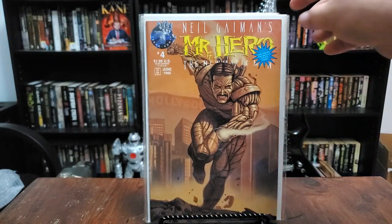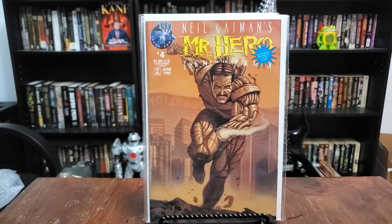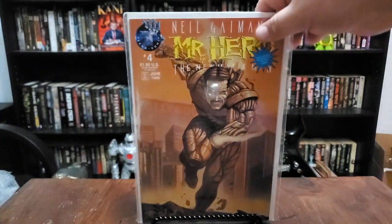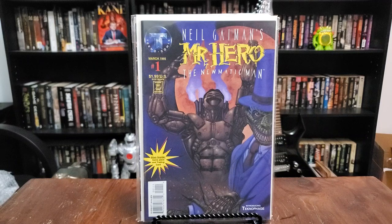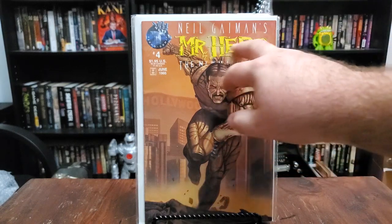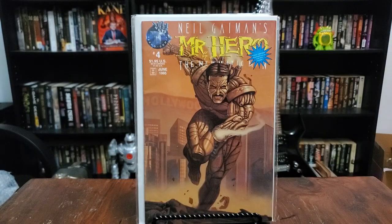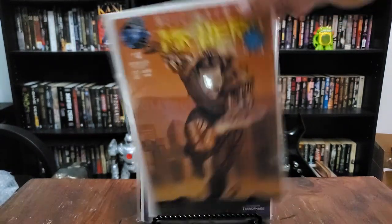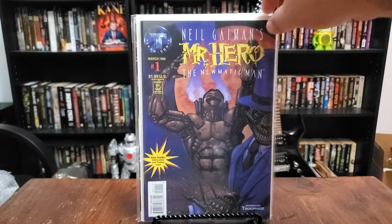Neil Gaiman's Mr. Hero The Pneumatic Man issue 4 — look at that art, that's just awesome, that's amazing. And here we go, issue number one of Neil Gaiman's Mr. Hero The Pneumatic Man. I love how everything is — I don't want to say this in a bad way — but it's dull. Like if you go back to issue 4, it sticks to one color palette, but the title pops out and everything else looks like it's chiseled in stone, or painted in a very dull fashion. But it's really good — the art is incredible.